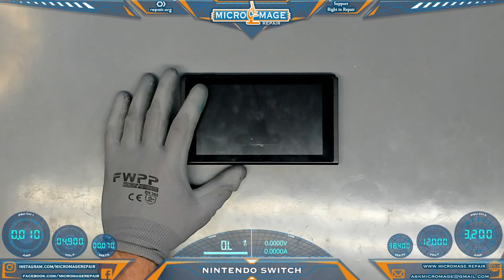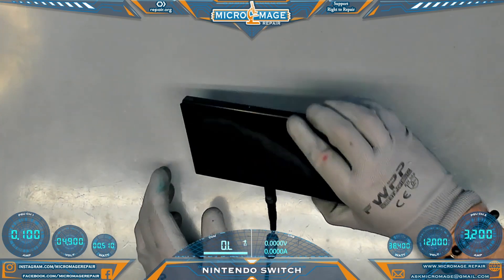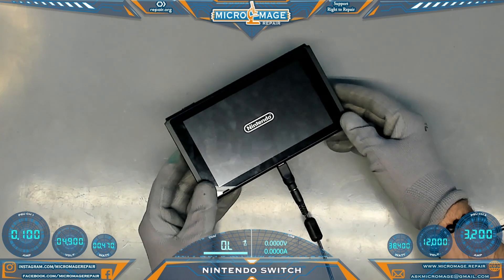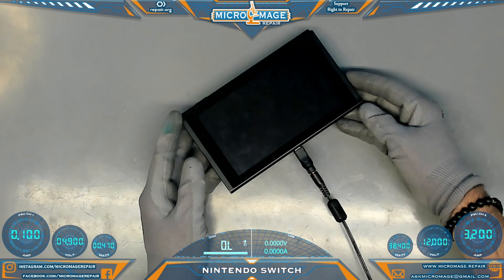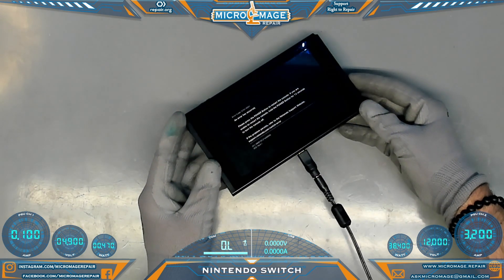Nintendo Switch. Customer reports an error code of 21010001. Let's put it to the test and see what happens. We're looking at PSU Channel 1. We'll get to our PSU and we are stuck at 0.10. And there we go — there's our error code: 21010001.